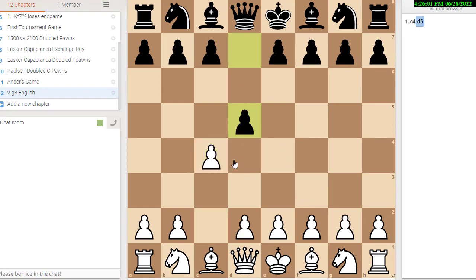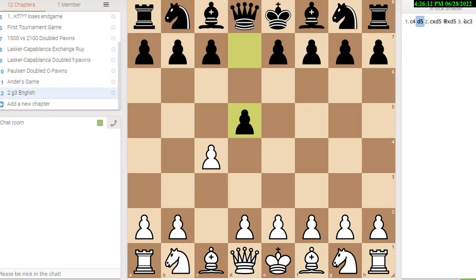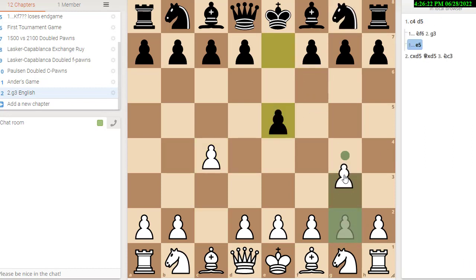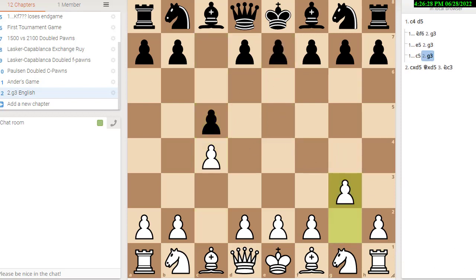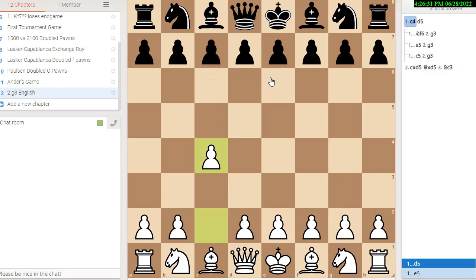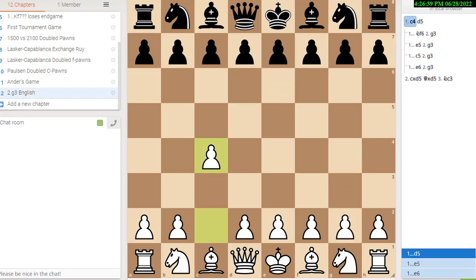If black plays d5, then you take it of course, and then you haul the queen with knight c3, and that wins a tempo. So he won't do that — that's not a line for black. But if he plays anything else, let's say he plays knight f6, you play g3. If he plays e5, reverse Sicilian, you play g3. If he plays symmetric English, you play g3. And if he plays the queen's gambit decline kind of lines, you could play g3. So the nice thing is you can play g3 against any move they play pretty much.